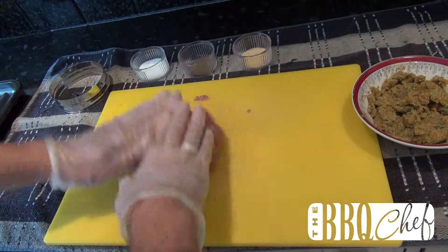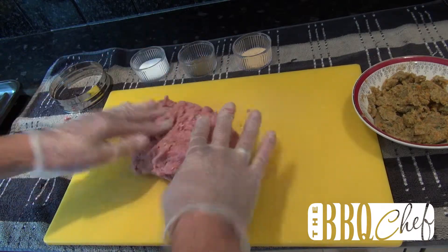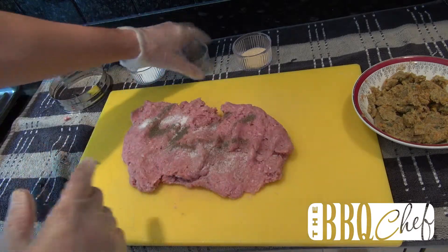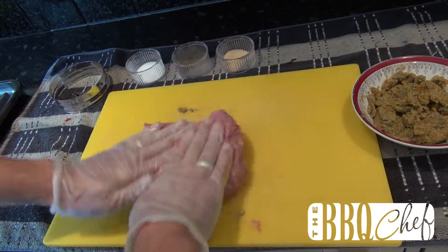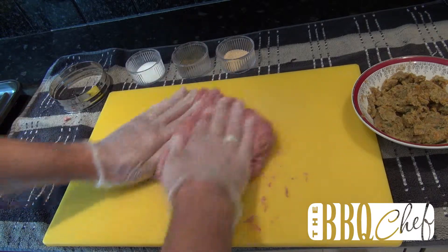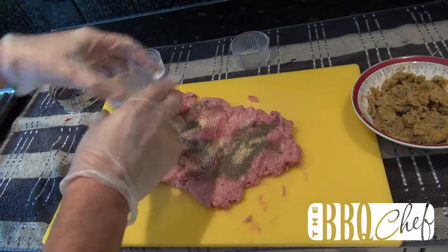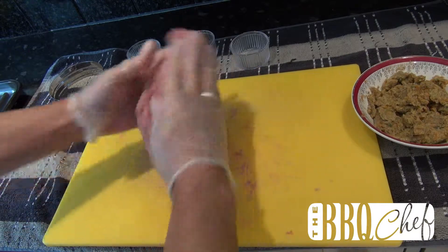Work the turkey mince as if you're making any other burger. You don't need to bash it into a paste, just make sure you knead it together so it stays together. Spread it out a little and season. Carry on kneading until the seasoning is spread evenly through the meat. Spread the meat out again, add the rest of the seasoning, and carry on kneading until all the seasoning is spread evenly through the turkey.